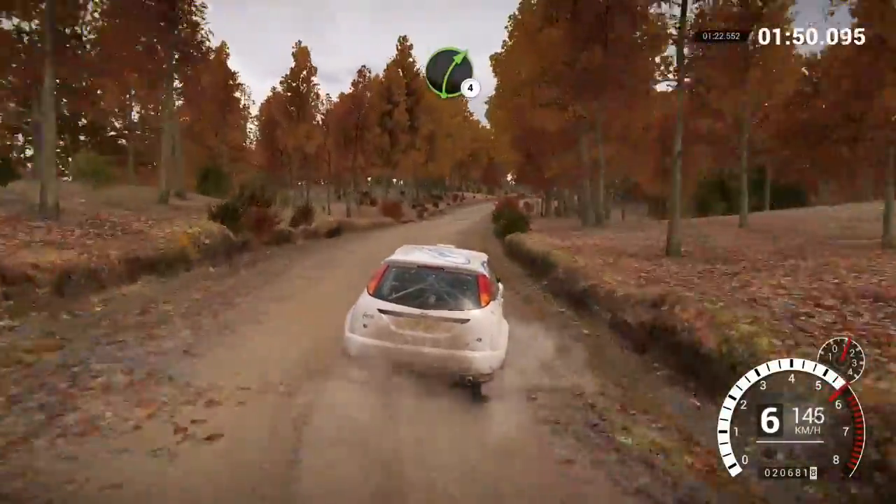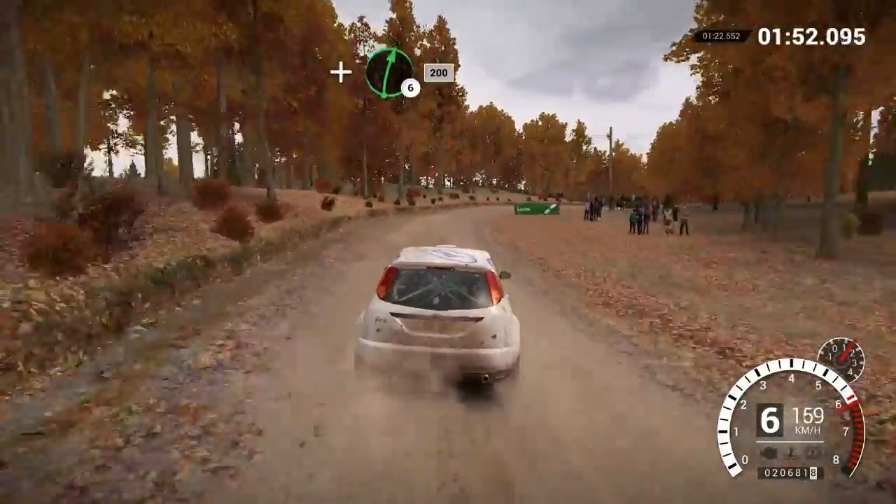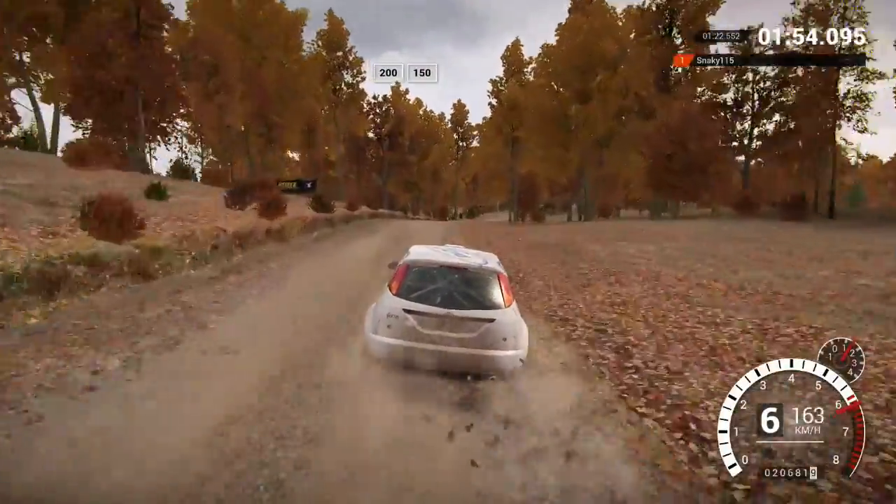Right, 4 long. And right, 6. 200, 200, 200 over bumps, 150.